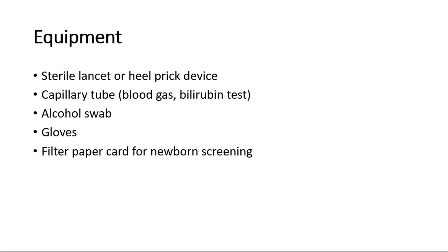The equipment needed includes a sterile lancet or heel prick device, a capillary tube — either for blood gas or bilirubin test — an alcohol swab, gloves, and a filter paper card for newborn screening if appropriate.